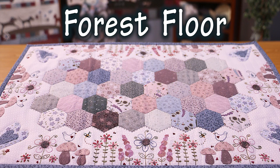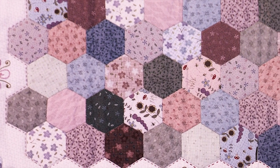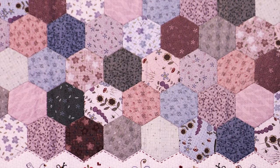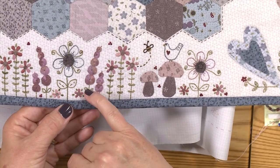The project that we're going to be working on I've called Forest Floor. It's not a very big project, but it's got a lot of things happening in it. When I looked at it and was trying to name it, the hexagons make me think of the leaves on the forest floor and then all the little mushrooms and birds and bees that you might find in the forest. That's why I got that name.